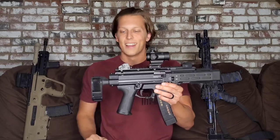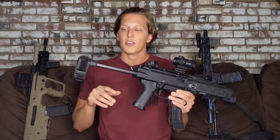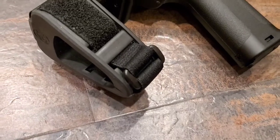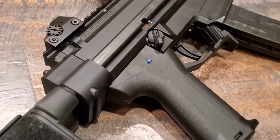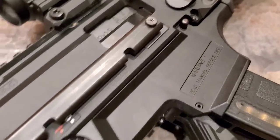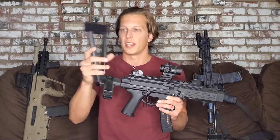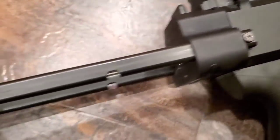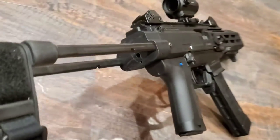Let's start with the butt and work our way up. We've got an SB Tactical PDW brace made specifically for the CZ Scorpion. This was the very first brace I put on this and I really like it — it fits really well, makes it small and compact, and allows it to fit in bags easily. I use the Vertex Ready Pack for this gun. I'm not fully sold on one particular brace and might switch it up, but so far this one has won the race.